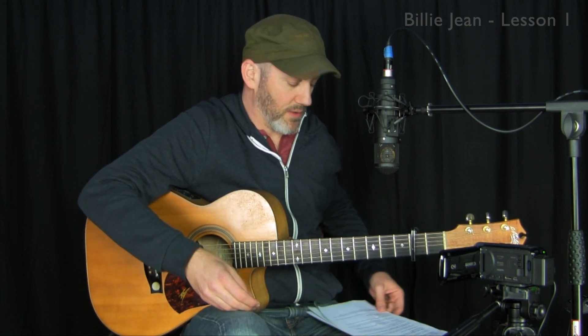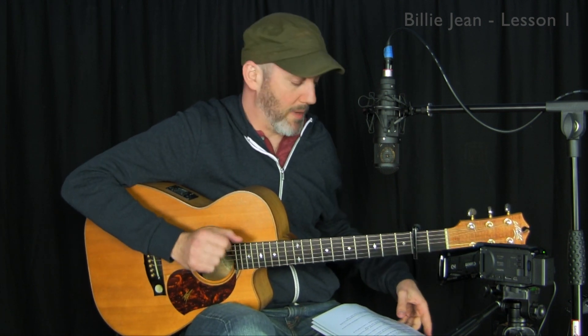I do not have a teleprompter yet so I have some notes here. Right off the bat we're in standard tuning. Capo is at the second fret. A lot of this is going to be played with like an E minor key center, E minor chord shape, but we're going to be in the key of F sharp minor.